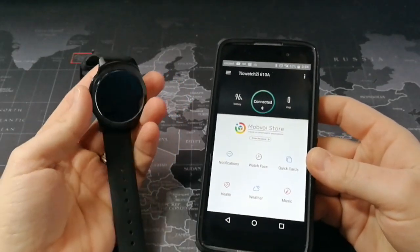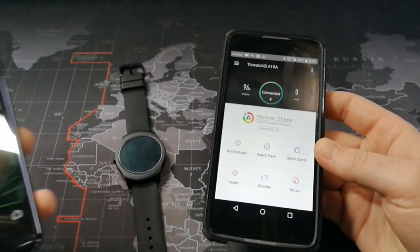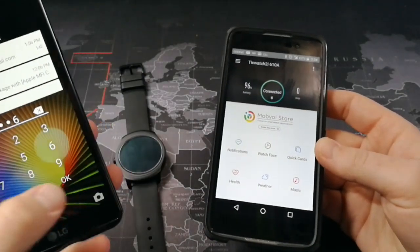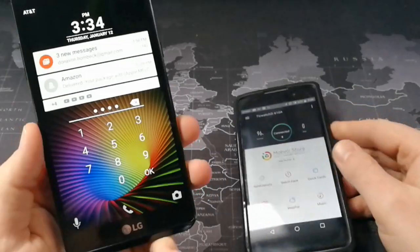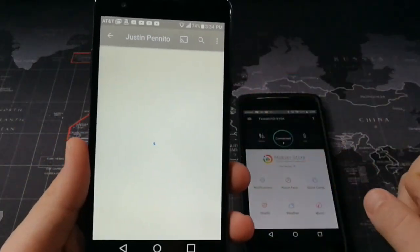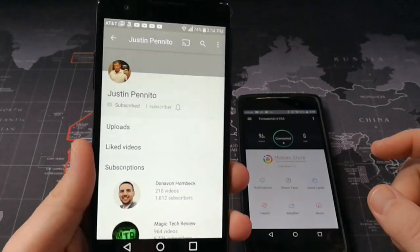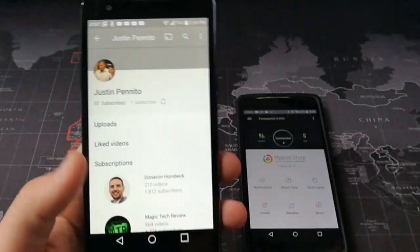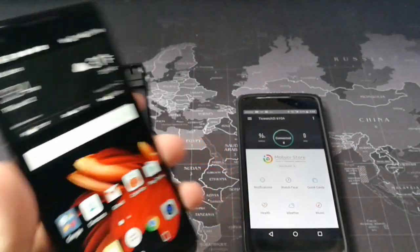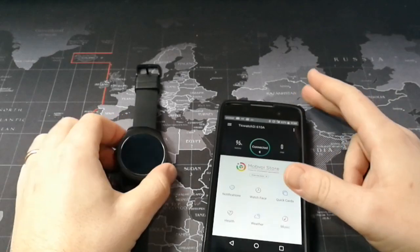I will say this — it's possible, and I want to give a huge shout-out to this guy right here. Let me bring him up on my phone. Justin Panito — I think that's how you say his name — he is a huge reason why I figured this out. He just started a YouTube channel recently and he's the one that actually helped me out with this, so a huge shout-out to him.